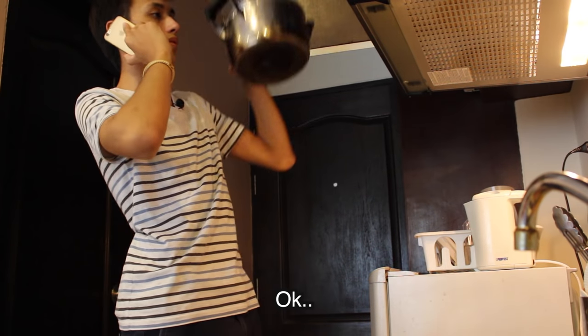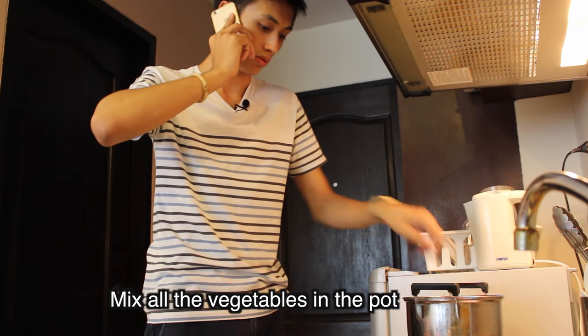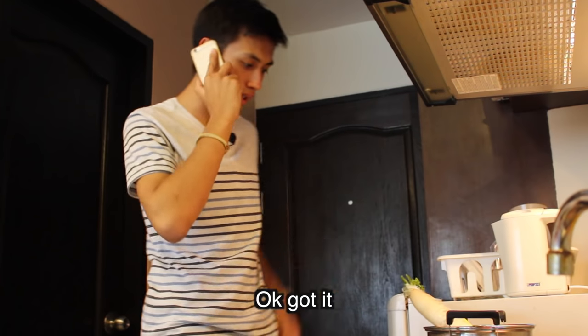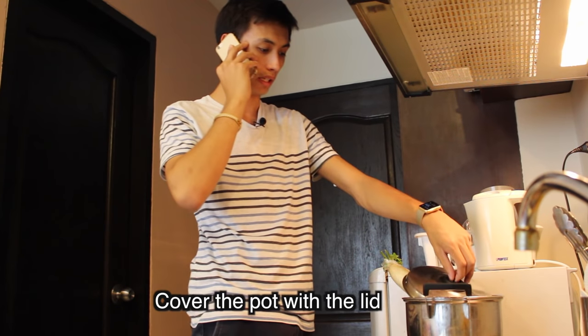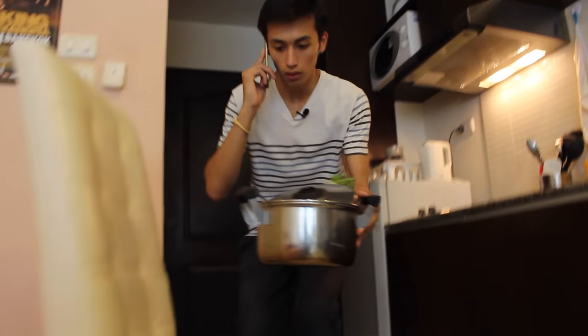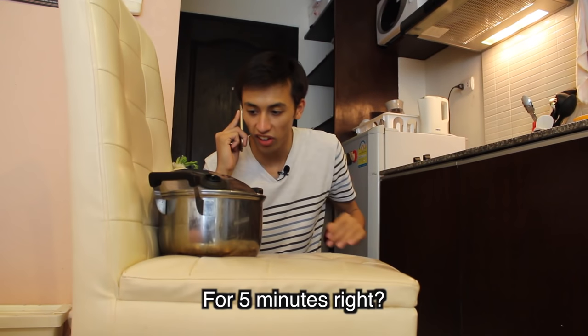Get a pot. Mix all the vegetables in the pot — all of them. Cover the pot with the lid. Let it sit for five minutes. For five minutes, right? Geez.